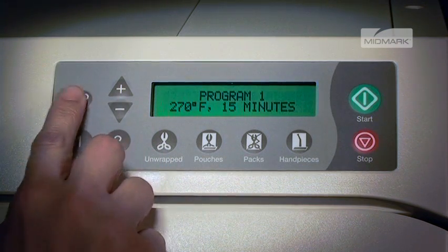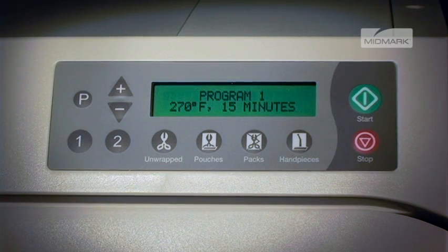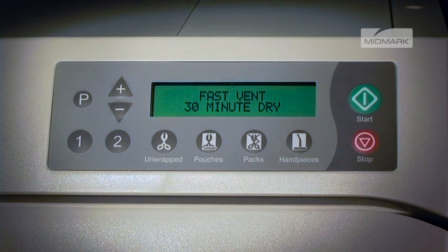Now, if you select the 1 button, the display will show the new parameters. These parameters will remain in memory until they are changed, and will remain even if the sterilizer has the power turned off by unplugging.